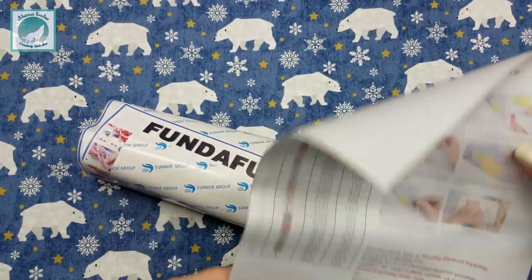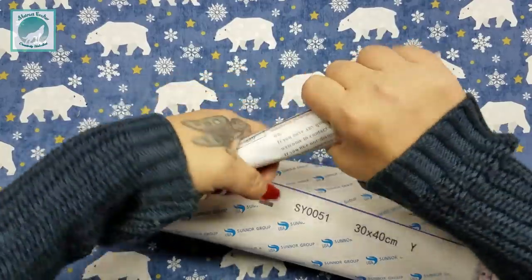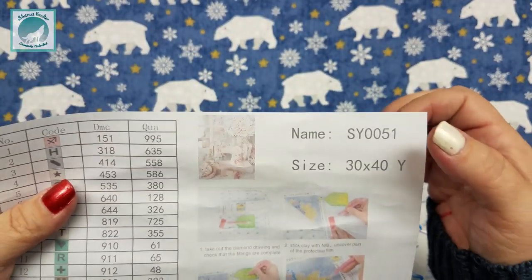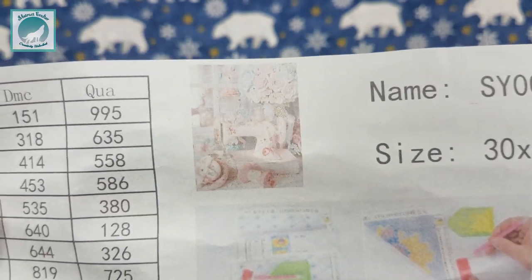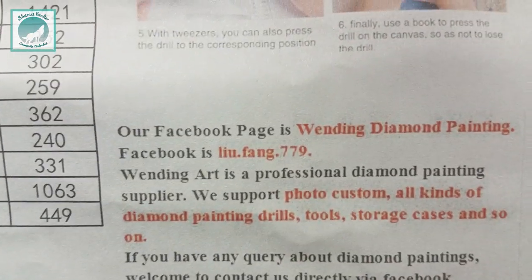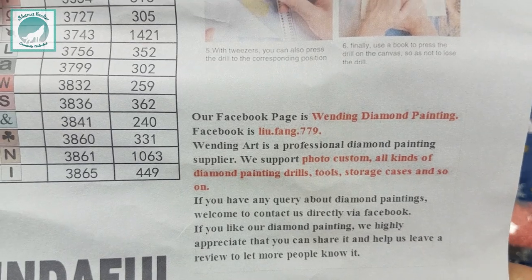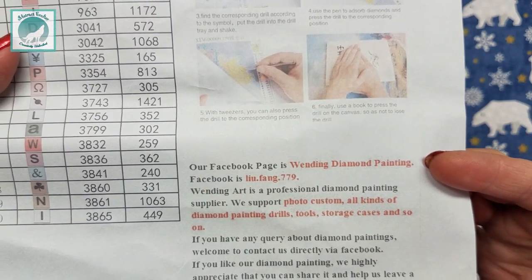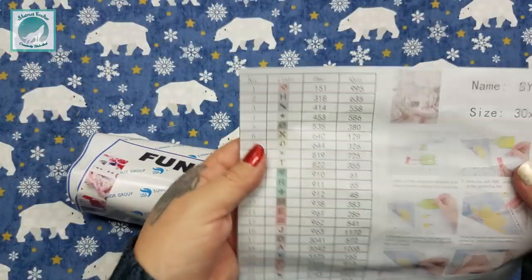It's really tightly wrapped, but there it is. Using my trick to flatten it, you can see it has all the information right on there — not really the name, but the serial number, a picture, and the size in centimeters. They even have some social media information if you're curious — it looks like the name of the Facebook page is Wending Diamond Painting.